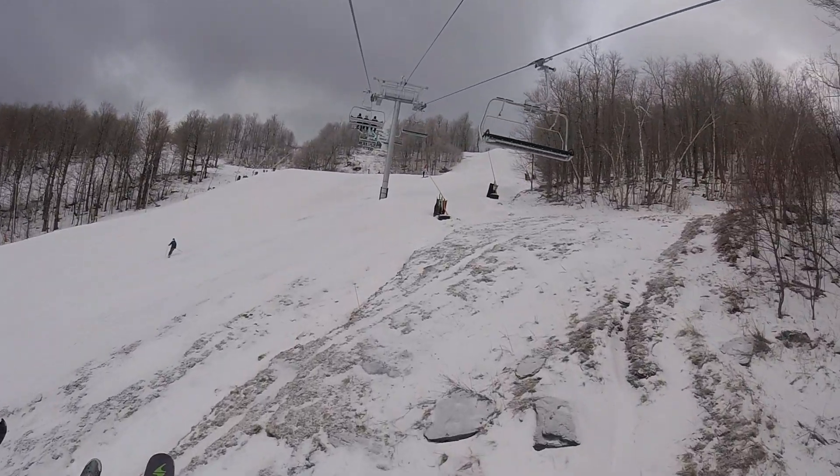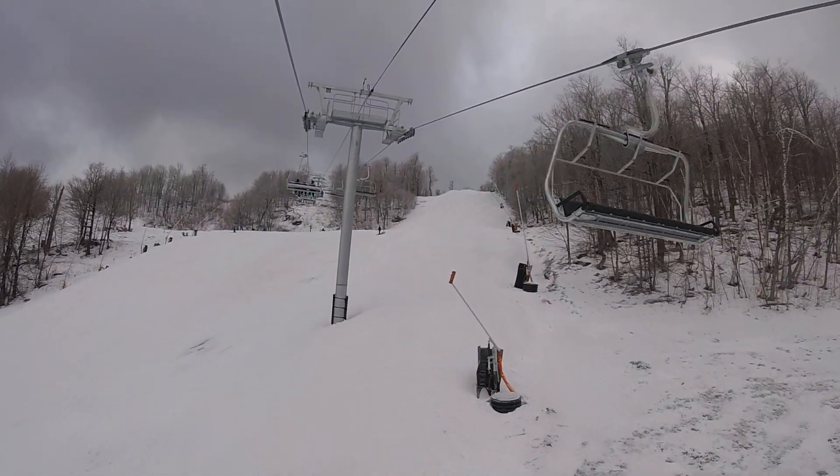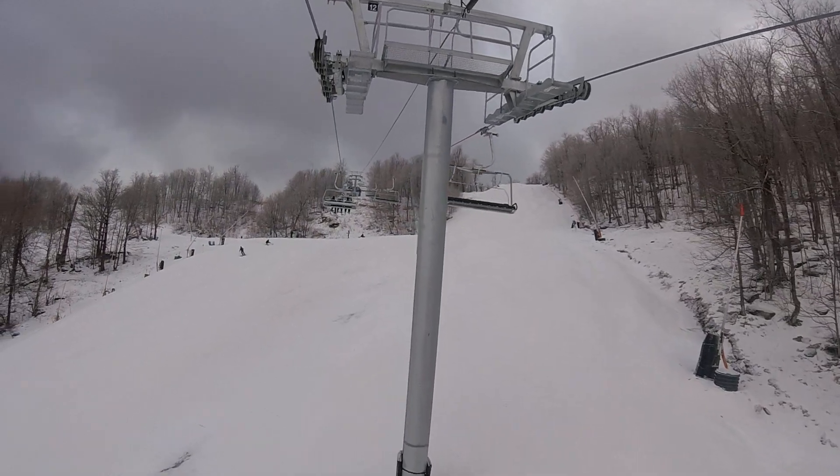Oh, there's the wall. That looks like fun. Where? Right there. That's the wall? Yeah. It's easy. I'm telling you, it's not hard.